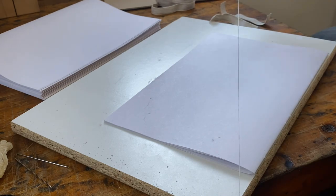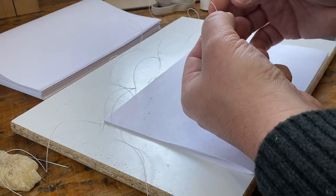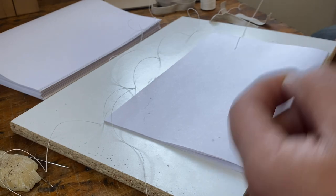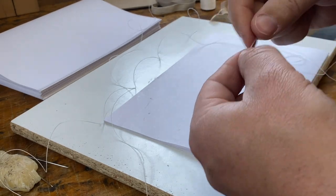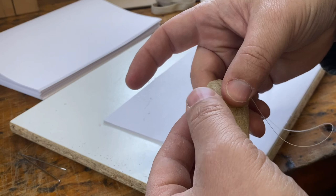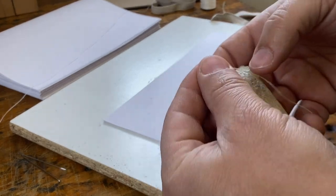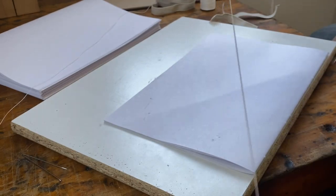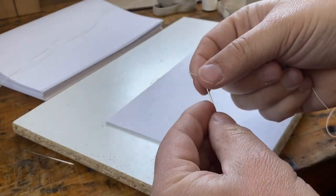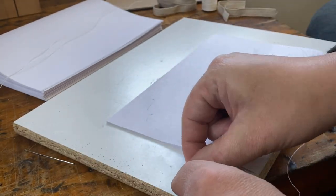I'm just going to pull off a generous length of thread. I'll do two things to prepare it: first I'm going to use my thumbnail and finger to put a little bit of pressure on it and draw it through — that helps take some of the wind out of it as it comes twisted off the spool. Then I'll use my little block of beeswax, passing the thread under my thumb between my thumb and the wax. The beeswax makes the thread a little bit stiffer, it twists a little bit less, and it gives it a little bit of lubrication as it passes through the paper. I'm using a number 18 bookbinding needle.